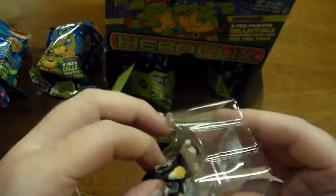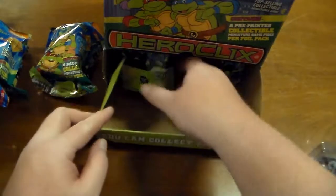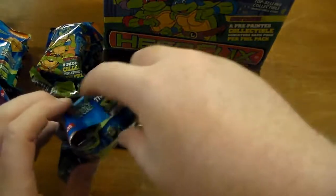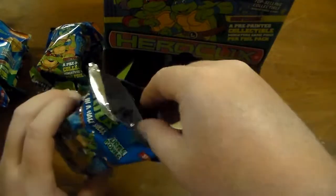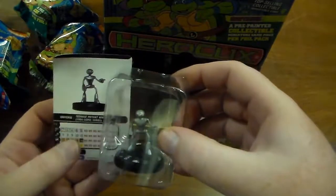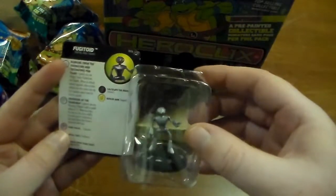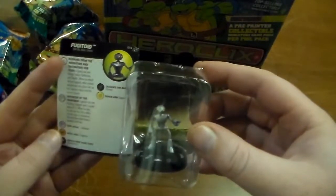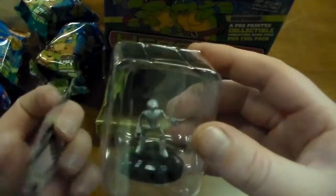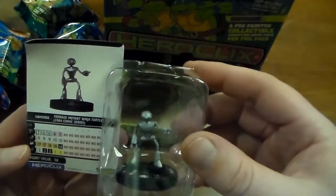I think Rat King is a super rare and Krang may be chase. Just let me know in the comments — I'm fairly new to HeroClix because I've never really bought any until the Turtles came out, so I'm still learning what the colors mean. I know this is an uncommon — that's Fugitoid! And this Fugitoid is from the 1984 comic series. He's 50 points, five clicks of health.